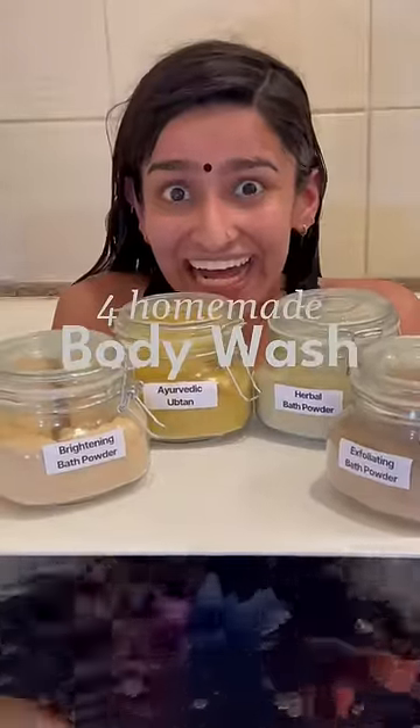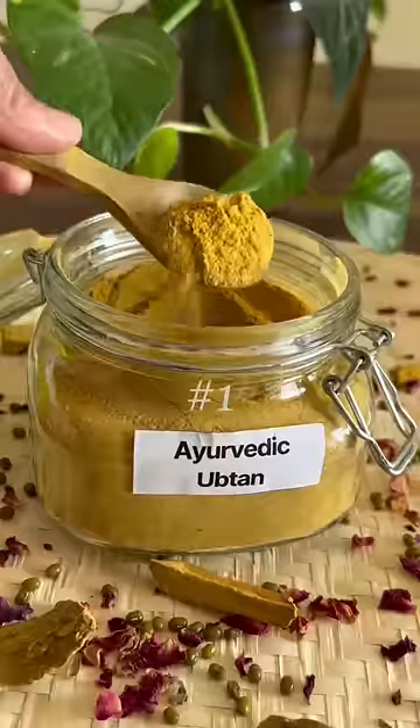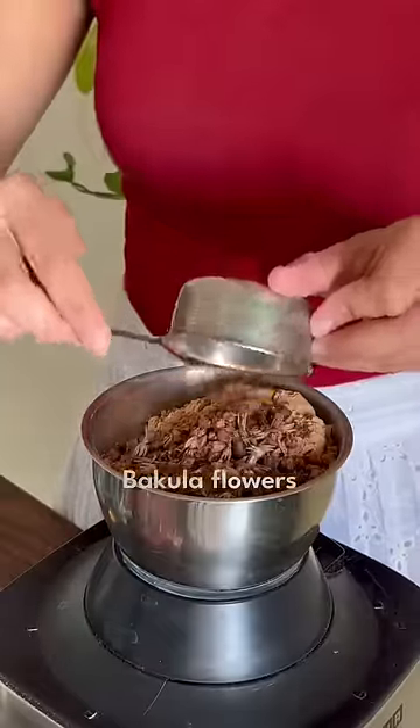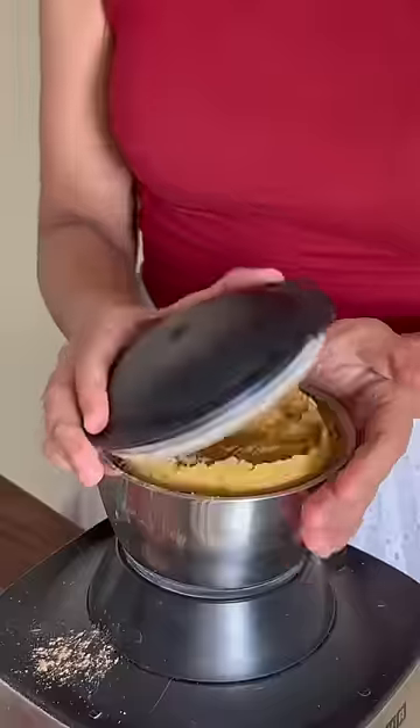Let's make four all-natural body washes. First, Ayurvedic Uptan for deep cleansing. Add green gram, sandalwood, bakula flowers, turmeric and dried rose. Blend it and there you have it.